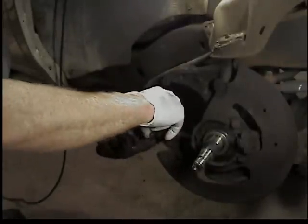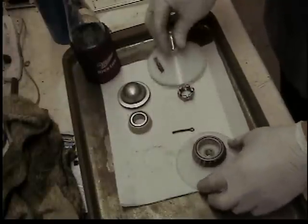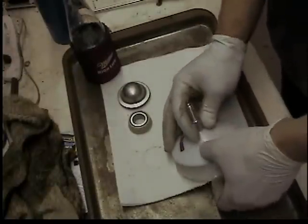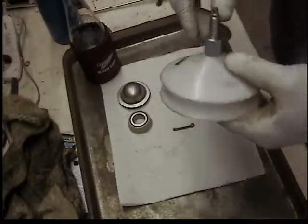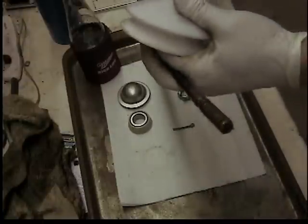Over on the bench I've cleaned the bearings, the castle nut, the cotter key, and the dust cap. Now I'm going to repack the bearing - I've cleaned and dried them. I'm going to put it in one of these bearing packing tools, they're about $7 - get one of these too.